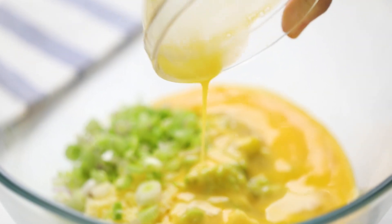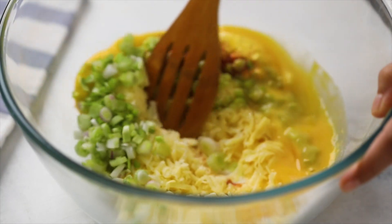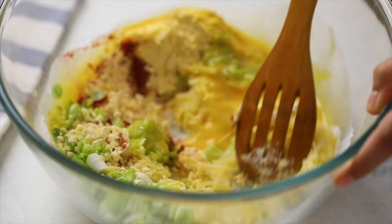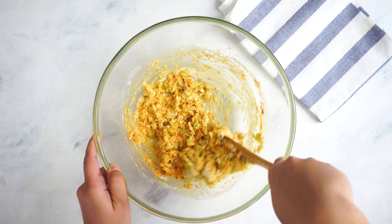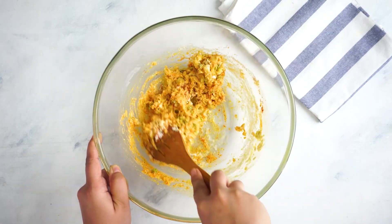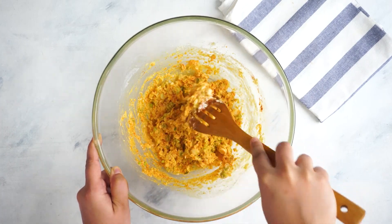Lime juice and zest, and eggs. Now if you want to keep these 100% vegetarian, you can skip the eggs and just use some water to form the batter. Once this whole thing is mixed well, add some fresh cream.